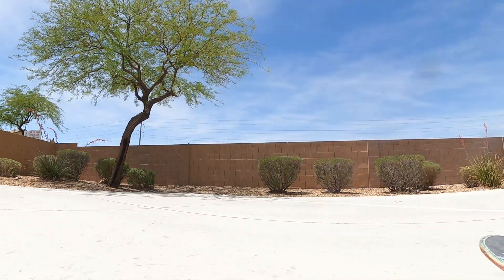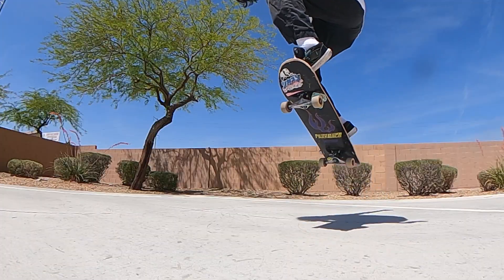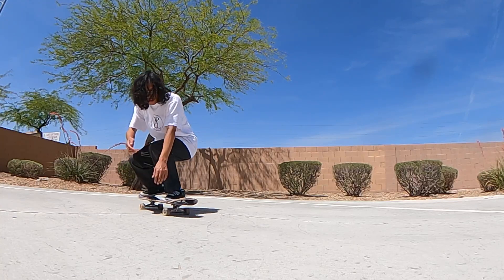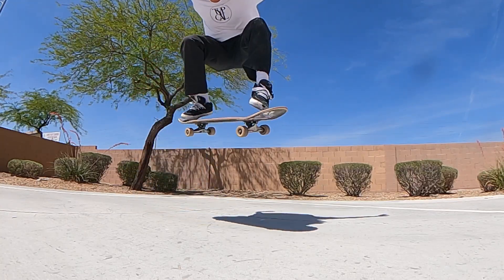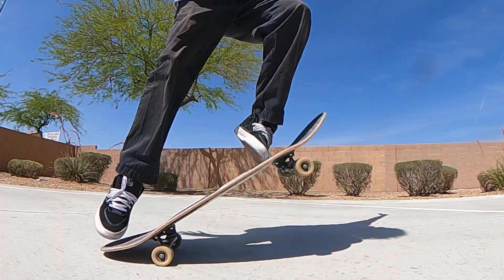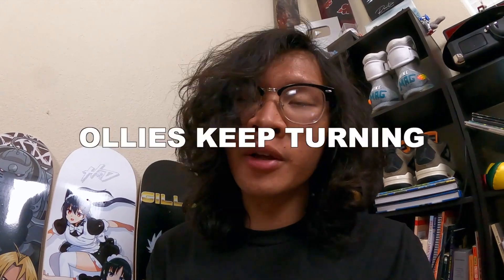The next common mistake is rocket ollies — when your board shoots up in the air like a rocket. The fix is to push forward with your front foot and bring your back knee as high as you can, like a ninja kick in the air. Try to bring both knees up as high as you can. It takes a lot of practice, so don't give up.